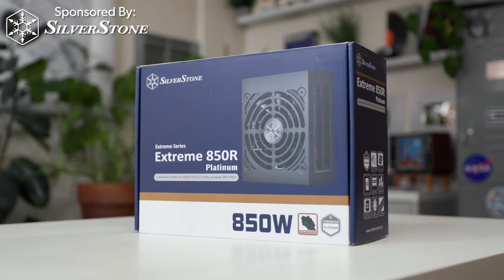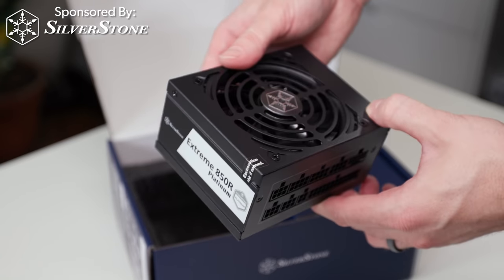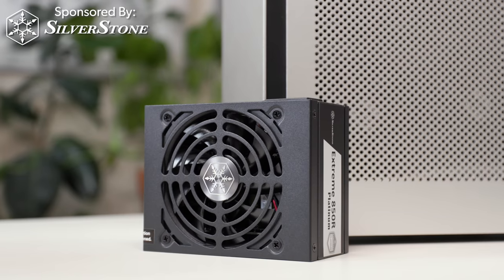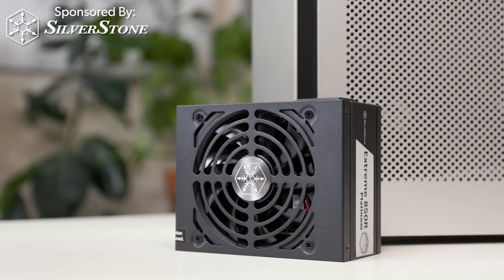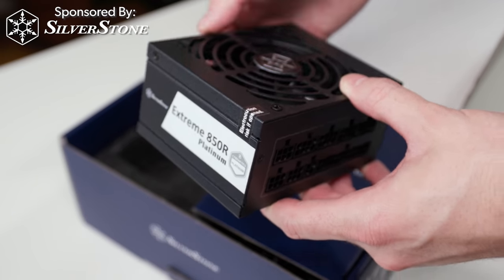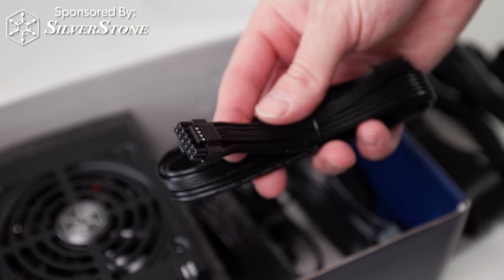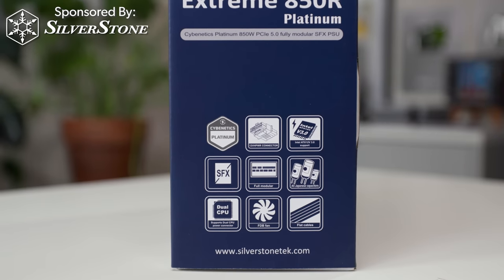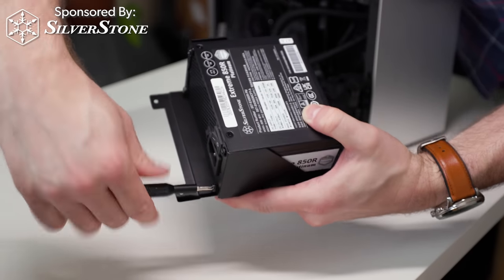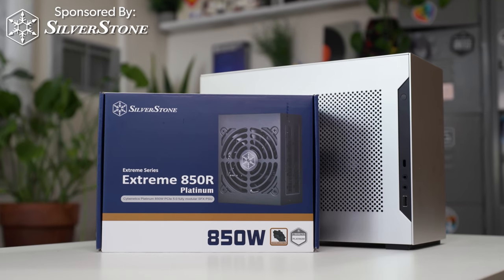This video is sponsored by Silverstone, the leader in small form factor power supplies for over 10 years. The Xtreme 850R Platinum is the world's first commercially available SFX 12V 4.0 power supply. This specification is the SFX equivalent to the latest ATX 3.0 spec and includes the PCIe Gen 5 12V high power connector and all the great performance upgrades over previous gen power supplies. Pick up the Xtreme 850R Platinum today and give your small form factor PC the power supply it deserves.